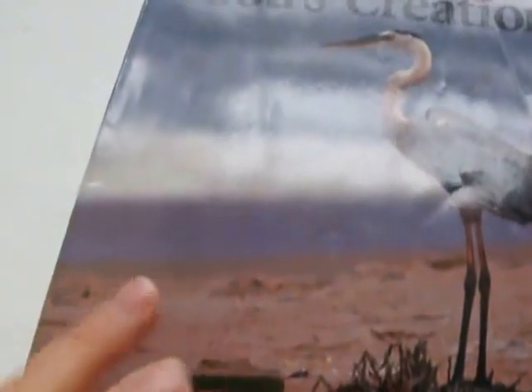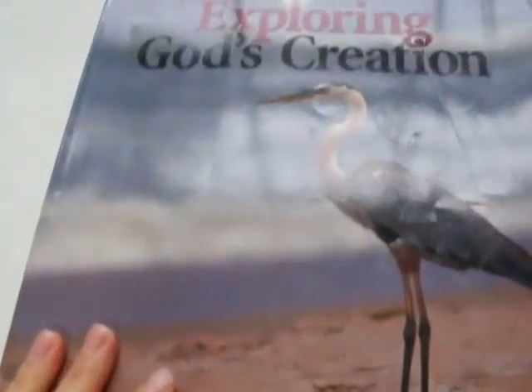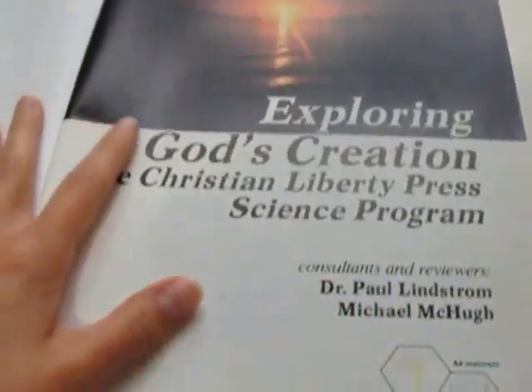This book is around $12.75. I don't even know if there's a teacher's guide or not — I don't have it, so we just use this. This book was copyrighted 1992 by Christian Liberty Press.